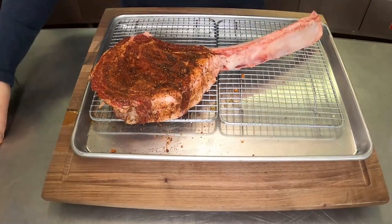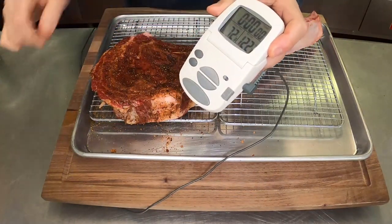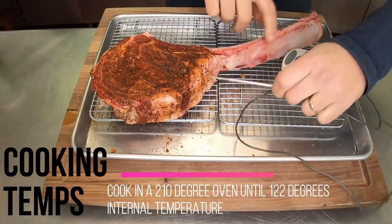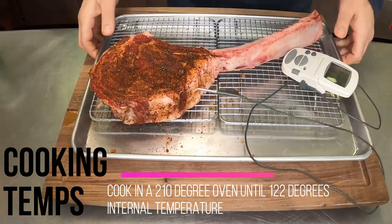Let's get the thermometer in here and get it in the oven. I love these probe thermometers — they're fantastic because the thermometer stays in the whole time while the actual data part stays outside of the oven and alerts you when it's ready. We're setting the thermometer to 122 degrees and putting it in the center of the fatty part of the steak. Some people like to do it along the bone, but I feel like this is where you get the best reading for this method.